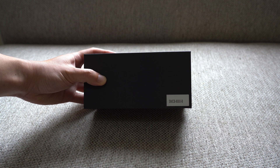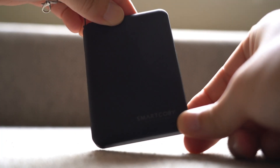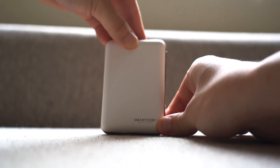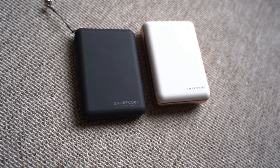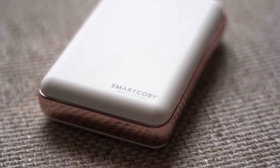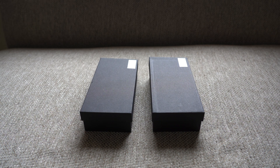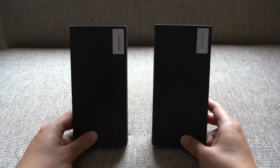Hey everyone, so today we're looking at not one, but two new power banks. Let's go. These are the SmartKoby 8000 and 10,000 milliamp hour power banks.